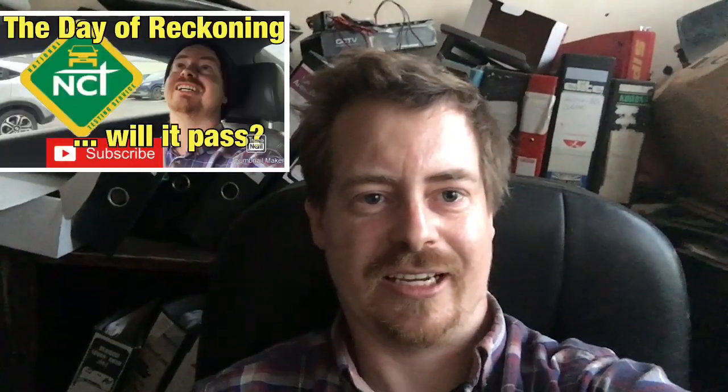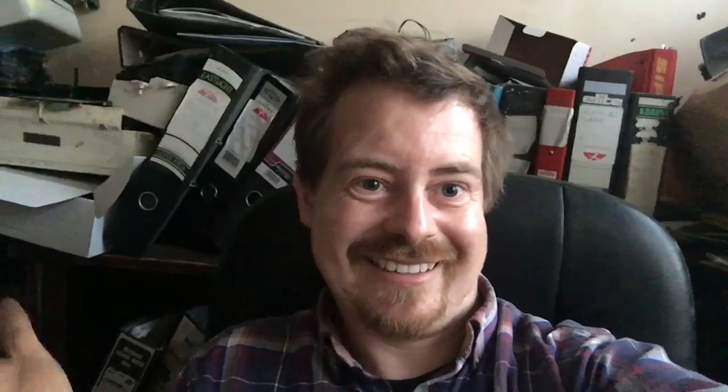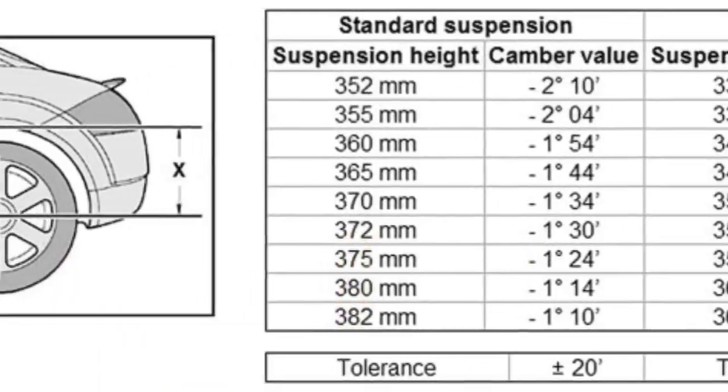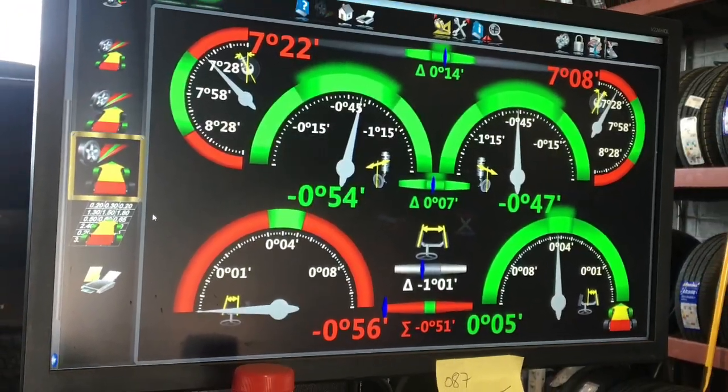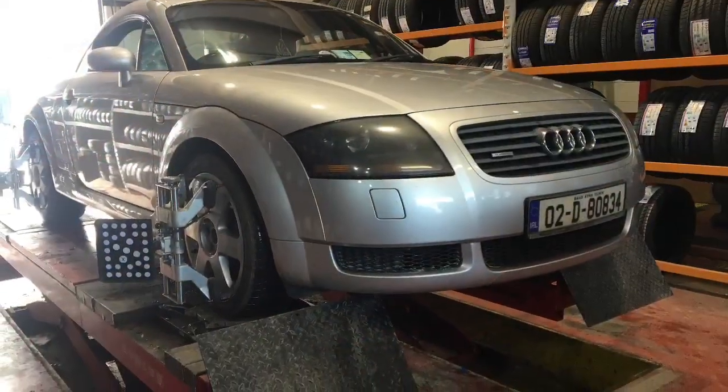Confession cam: I did an NCT — an Irish road test — and failed because I had two broken rear springs. I've since fixed them, but now all my alignment is wrong because the rear had to be changed. I'm going to let the professionals do the rear alignment since it's rusty. After going back on the rig, they adjusted front and rear — my toe was dead on but camber was way out front and rear. Now it's all running perfectly.